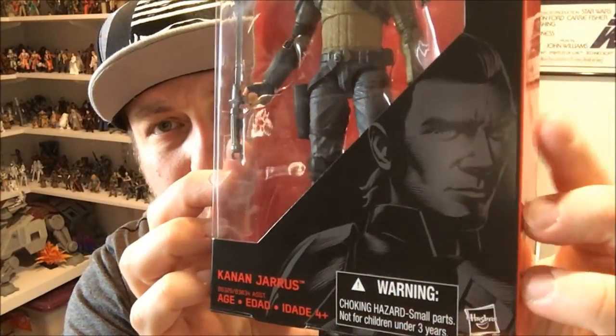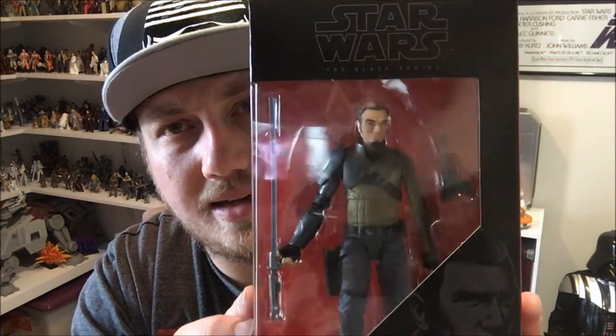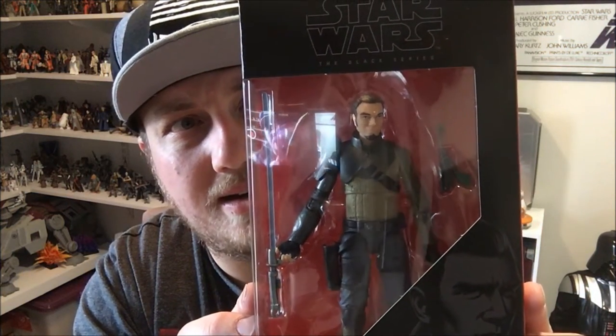Cool artwork on the front — let's crack this figure open and have a good close look at this thing.